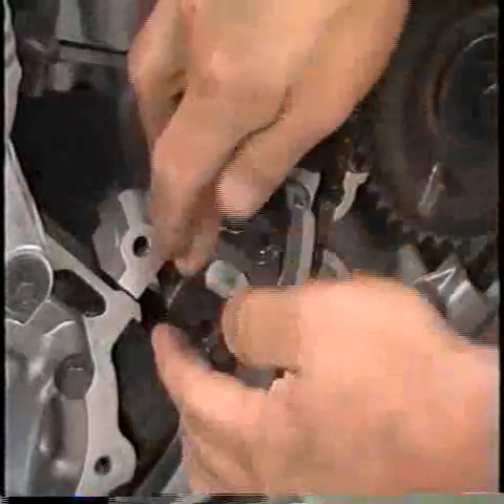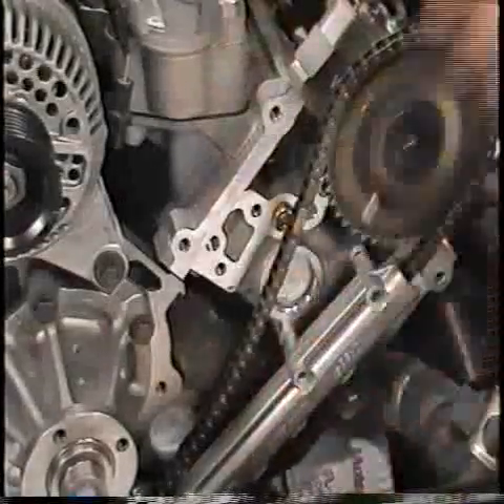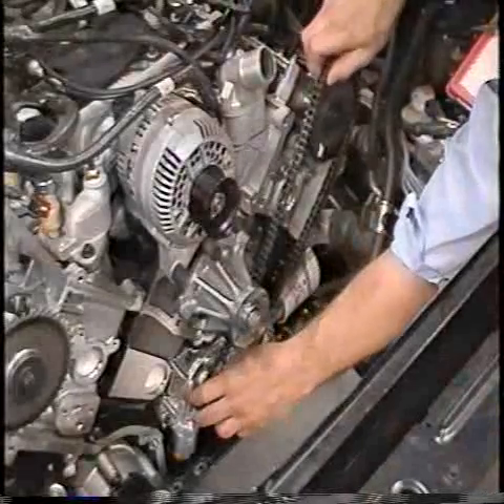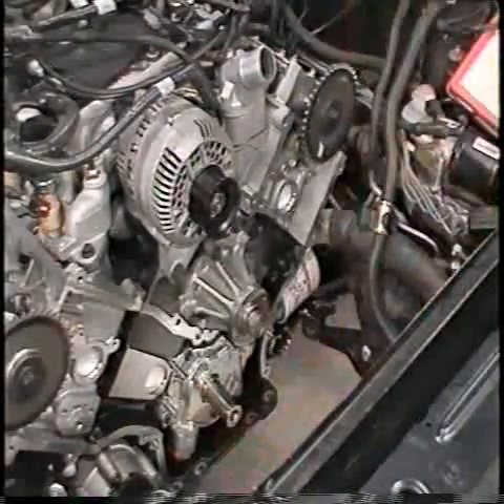Remove the two bolts retaining the left hand tensioner to the cylinder head and remove the tensioner. Remove the two bolts retaining the left hand chain guide to the cylinder head and remove the chain guide. Remove the left hand chain from the camshaft gear, and remove the left hand crankshaft gear and chain. That completes the timing chain removal procedure.